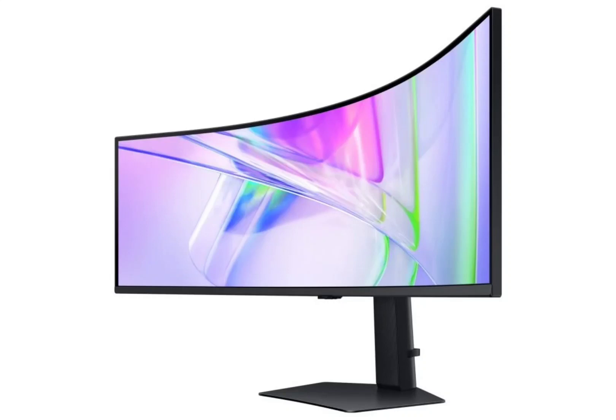Samsung has just launched two new monitors in South Korea, catering to diverse user preferences and needs. The monitors are called the Viewfinity S9S95UC and Viewfinity S6S65TC, and they lean more toward creative workflows, but they can also be used for media consumption and casual gaming.